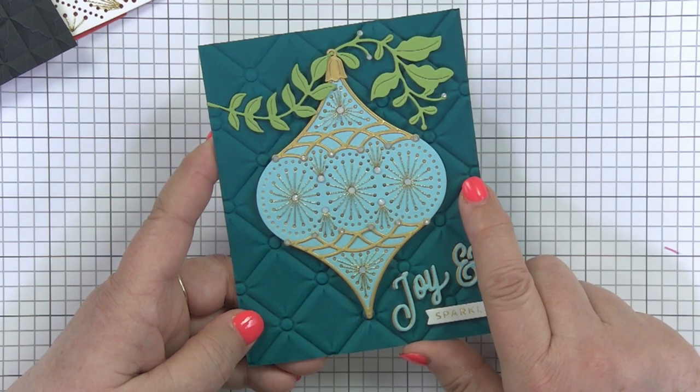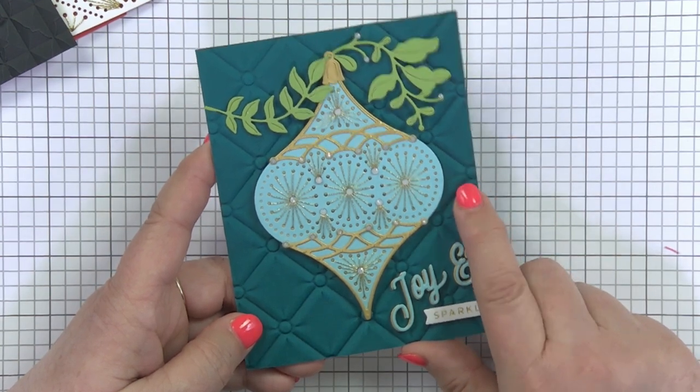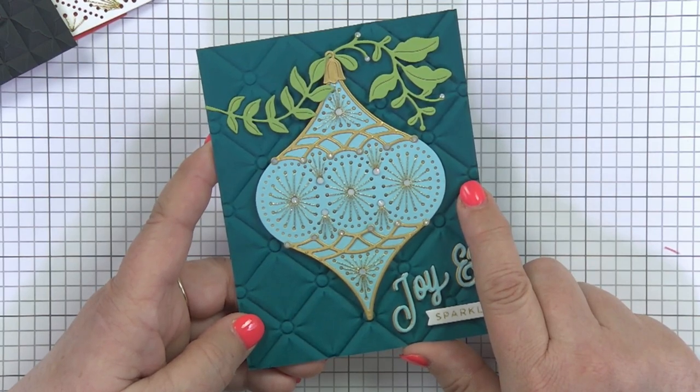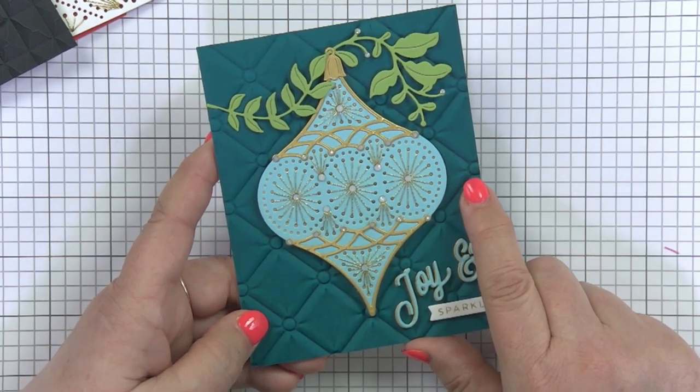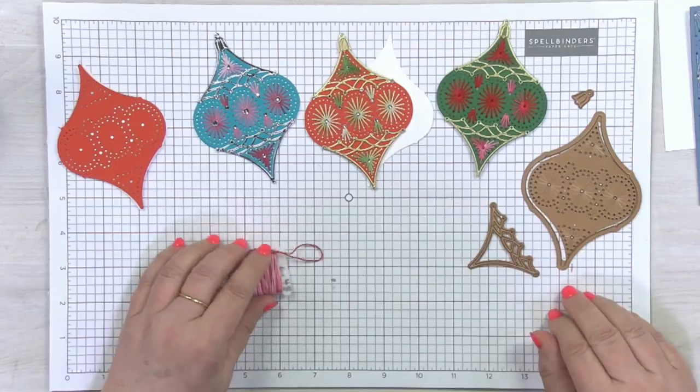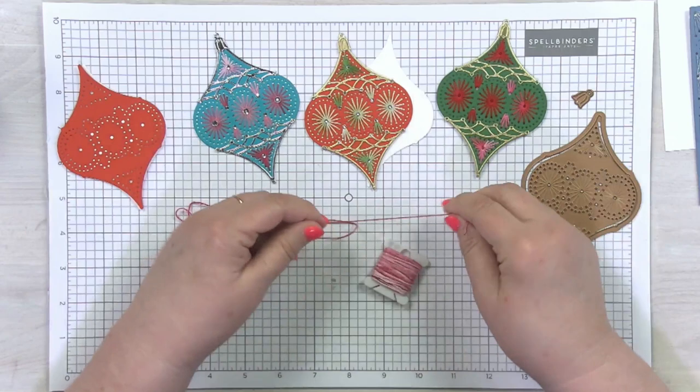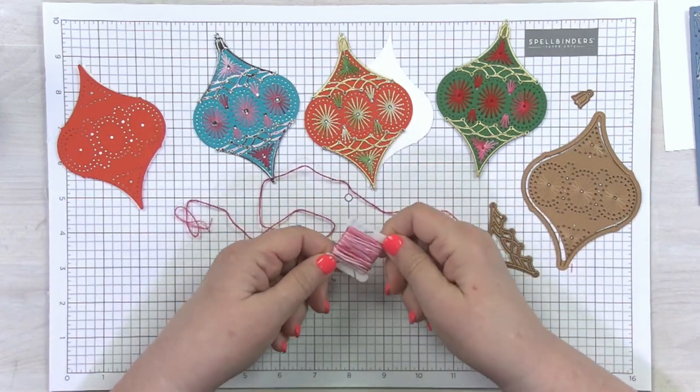I'm going to use some of these dies to show you some really nice stitching tips that you can use for all your stitching dies. One of the first tips I'm going to talk about is when you're working with variegated floss — I've put this onto a bobbin.